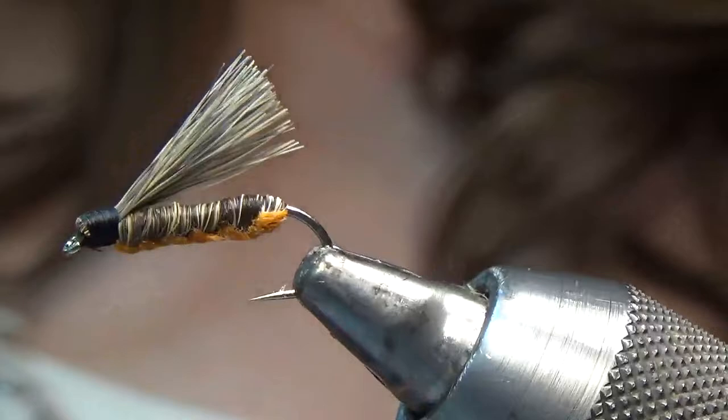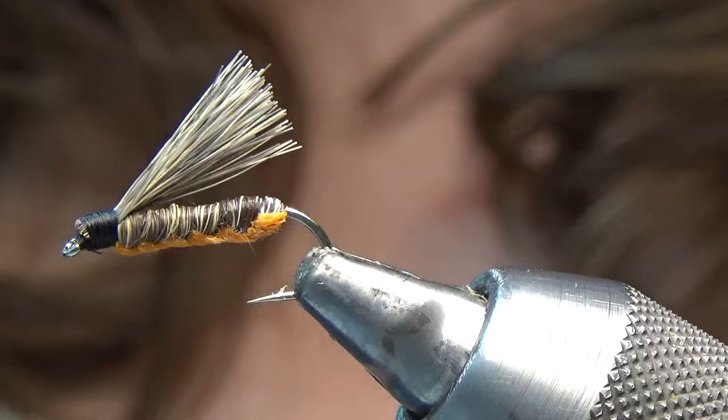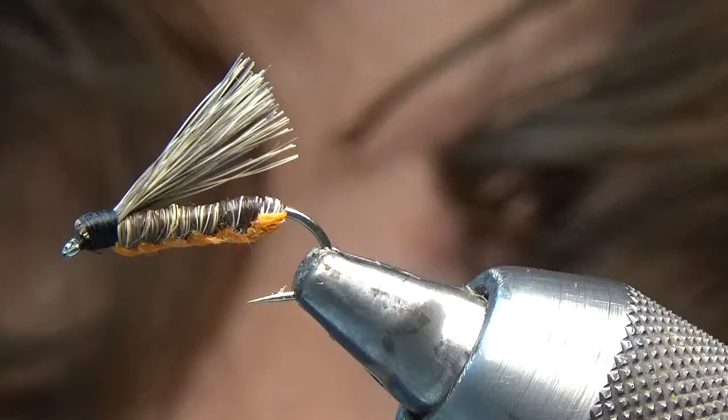The squirrel tail I'm using — I got really lucky and found some with really long fibers. This is like three and a quarter inches long. Because of that good length, I'm able to tie the body and the wing all in one shot. If you don't have squirrel tail that long, that's perfectly fine — you just simply tie your body and then tie in a wing.